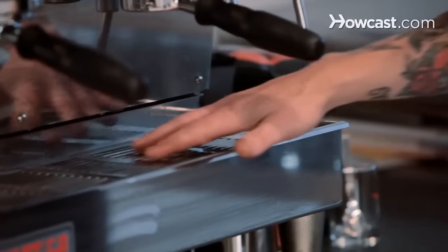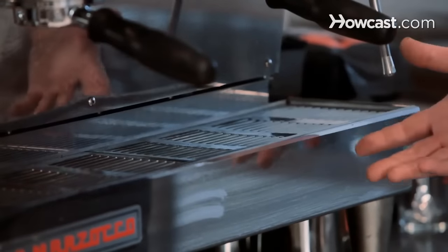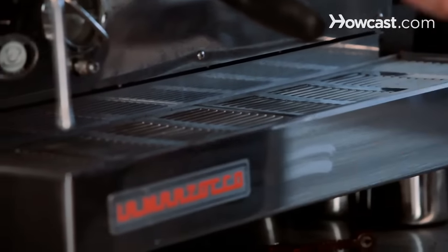This is called the drip tray — that's pretty self-explanatory. Water falls in there. It's plumbed underneath so it just drips down.